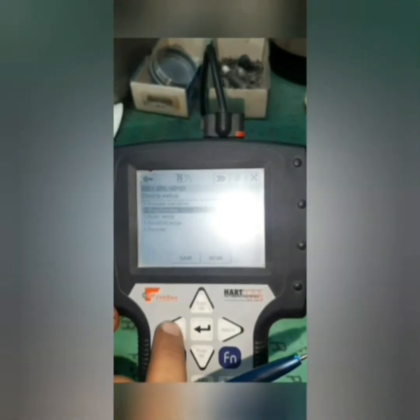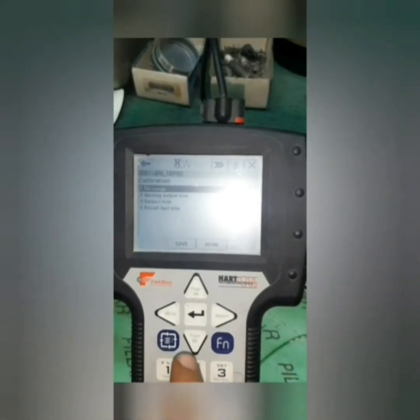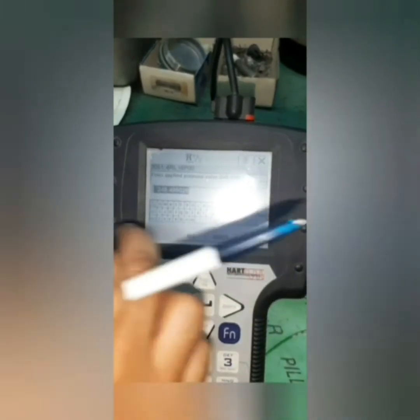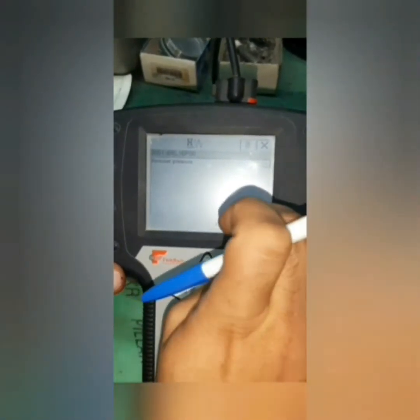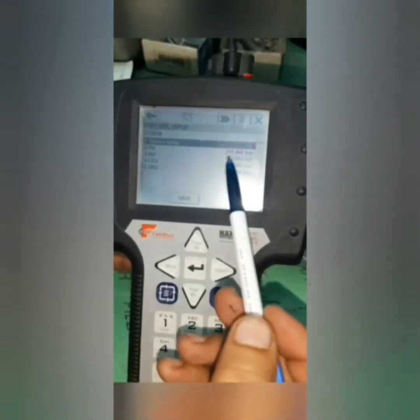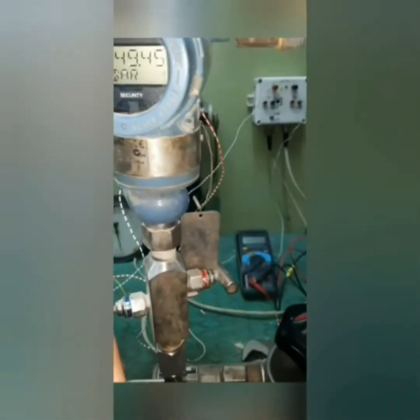Now I'm going to do it by HART. Navigate: Diagnostic and Service — second choice; Calibration — third choice; Sensor Trim — third choice; Upper Sensor Trim. Apply high pressure — I already applied the pressure. It's confirmed. Remove pressure to go back to the process. Now I have made the span trim with the upper range value — it gave me 250.